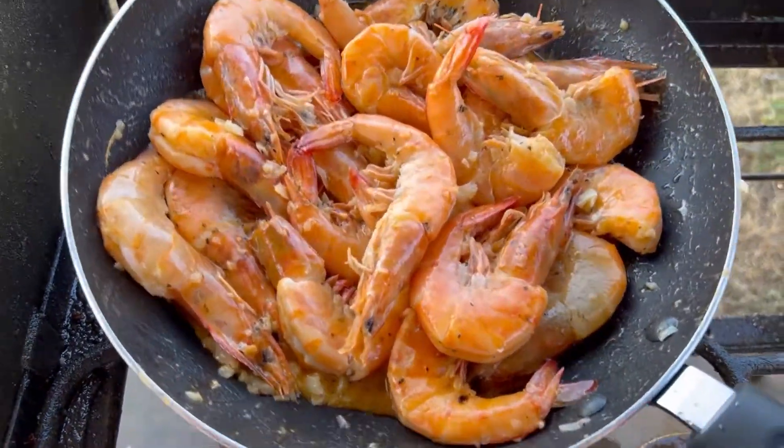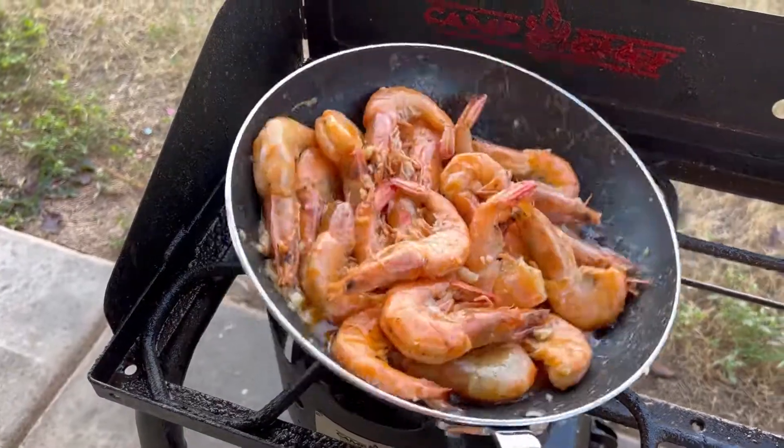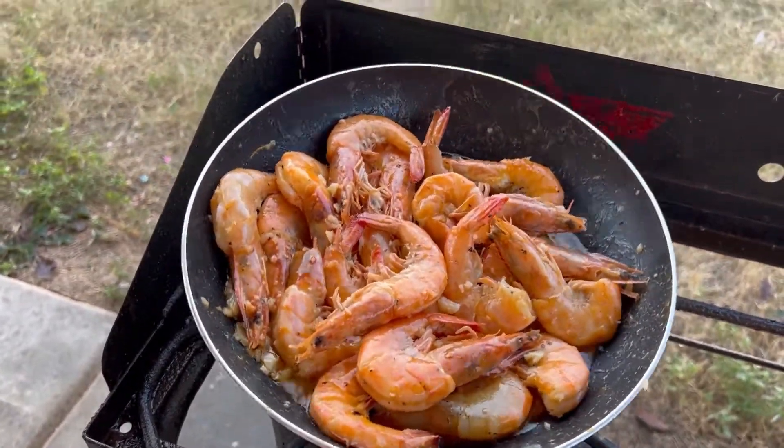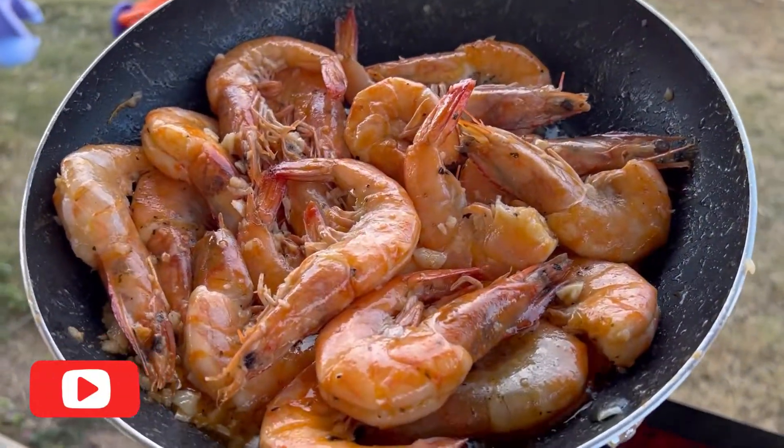There we have it — my butter shrimp is ready! Thank you for watching my first cooking vlog. I'm just trying to be a chef right now. Have a nice day — I love you!